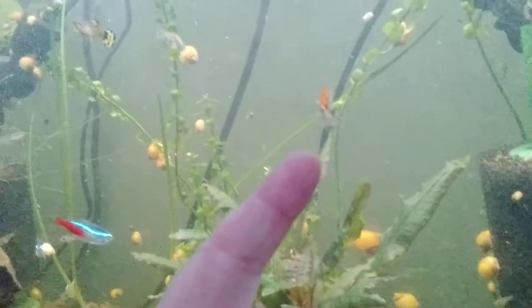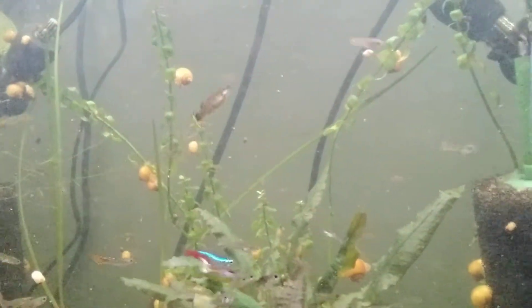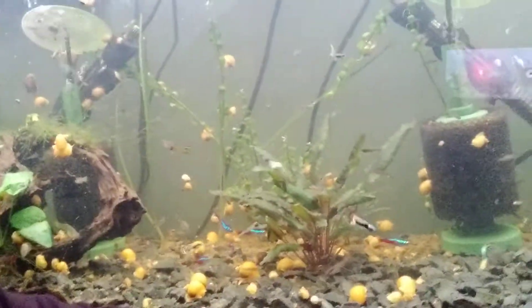It creates a slime coat on everything, clogs up my filters. Every time I feed those jello cubes I end up having to do 50% water changes for two or three days to get it all out. You can see there's a bunch of particles floating around, and this is after a 50% water change. It just clogs into all my filter sponges and creates a huge mess all over the substrate. I just don't think it's worth all the work.